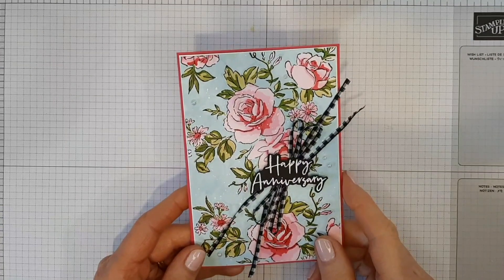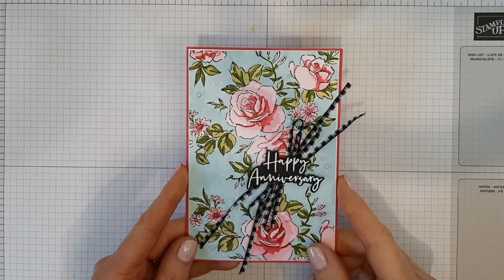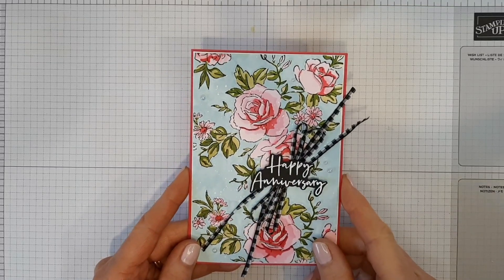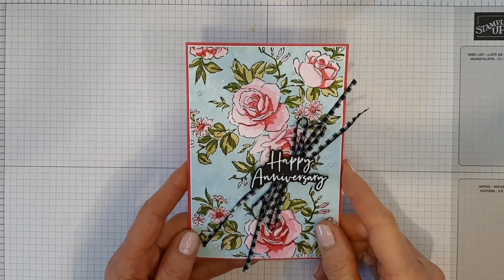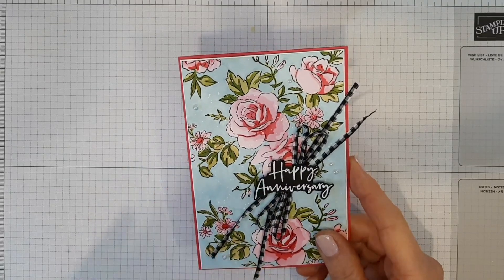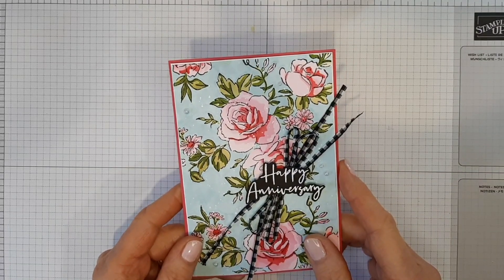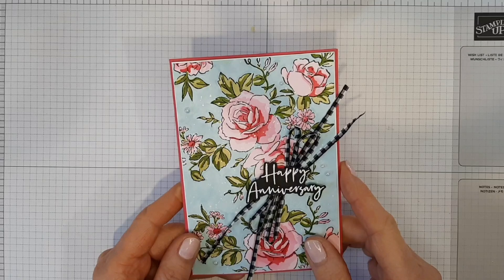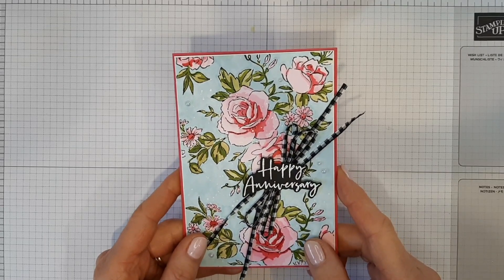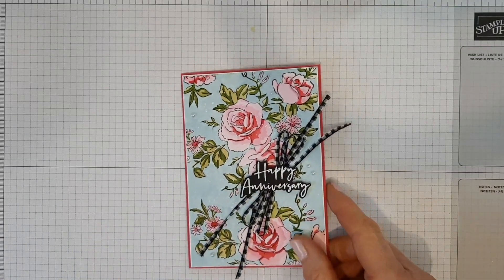Hello and welcome. I'm Angela of Stamping Beauty in Christchurch, New Zealand, and today I'm sharing with you how I created this card using the Layers of Beauty stamp set and coordinating masks. This card is for the Be Inspired blog hop. I'll have a link below to my blog and you can take the hop and see what everyone else has made. All the products I'm using today will be listed in the description box below and can be purchased via my online store. If you live in New Zealand and would like a copy of the latest Stamping Up catalogue, please contact me — I'd love to send you one. So let's get started.